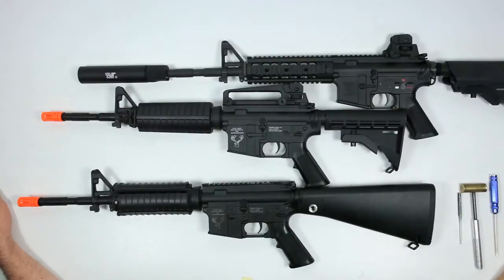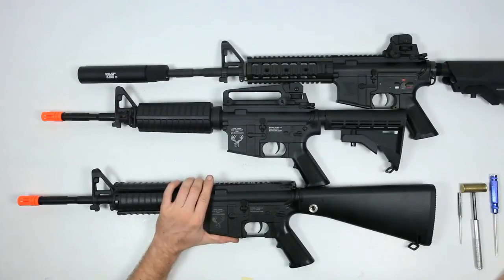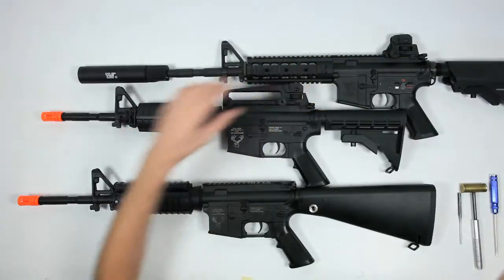Hi, it's me again, Brian from Echo One USA. In this video it's going to be a quick recap of how to get to your hop up and barrel in your durable plastic M4, your rock solid metal M4, and the perfect platinum.